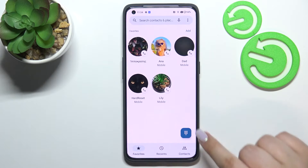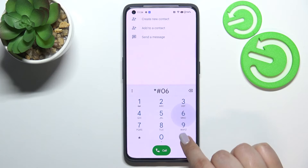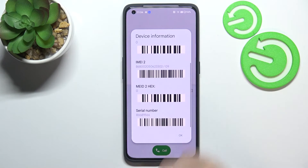So let's begin with the secret code. We have to open the dialer and tap on the keypad, and the code for the IMEI number is asterisk pound 06 pound. And as you can see, by using this code we are provided with both IMEI numbers and also the serial number attached to this device.